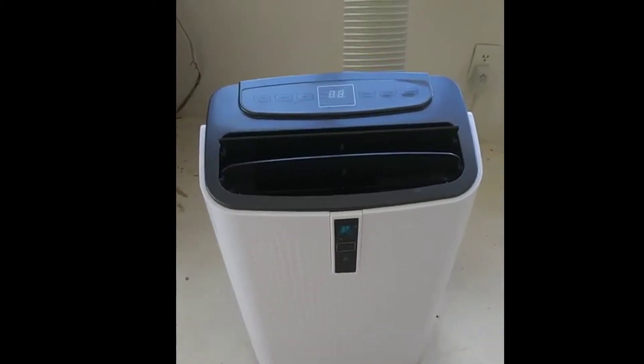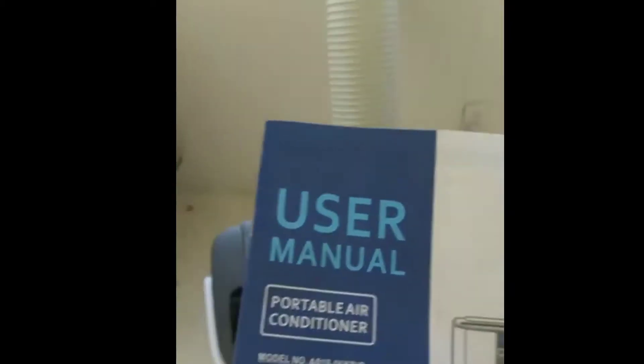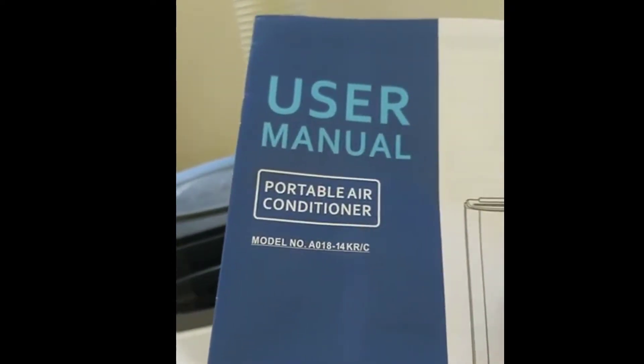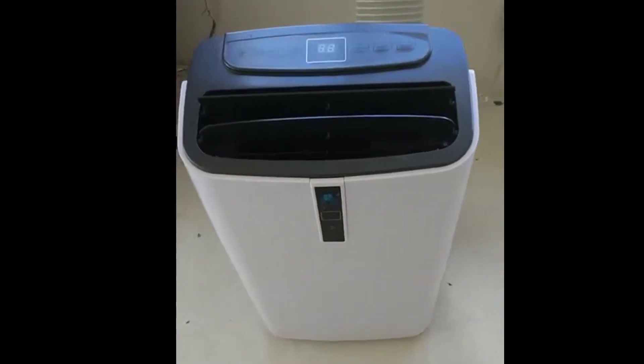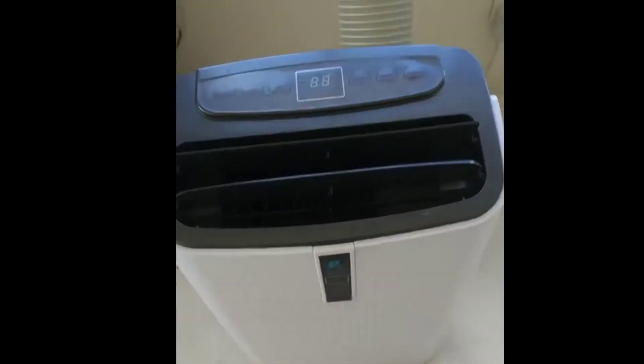Hello all. This is Vals coming at you with a review for Home Depot Seeds. This is the JHS Portable Air Conditioner. It's 14,000 BTU, so it covers up to 300 square feet.